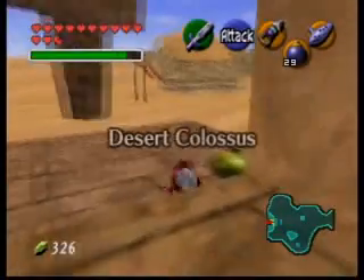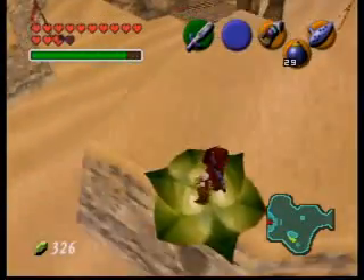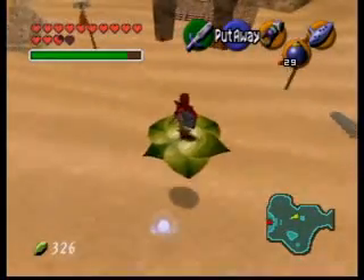I'm going to show you how to get the mirror shield from the outside of Spear Temple using this bean plant. The first thing I usually do is go into the Spear Temple and save, just to make sure I don't waste all my bombs or do anything stupid.